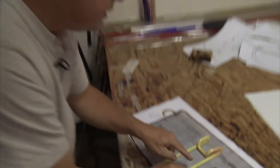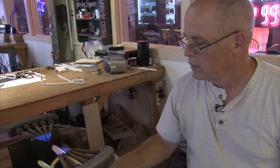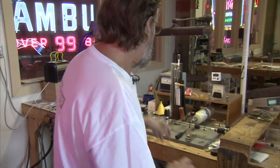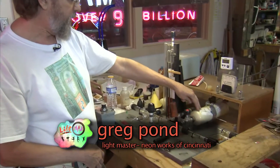My next bends on the H are going to go over toward the next letter, that way and that way. After all the letters are blown and fused together, it is time to give them light, and this indeed will take some science. Our light master is Greg Pond. I've got my argon gas, my blue argon gas, and my red neon gas right here.